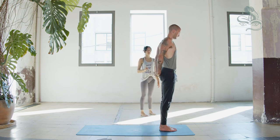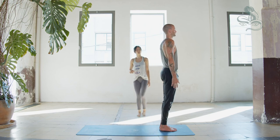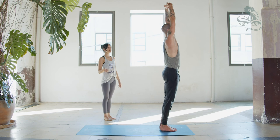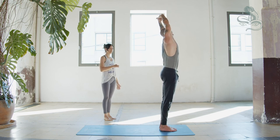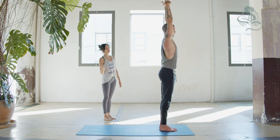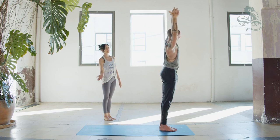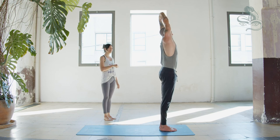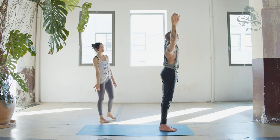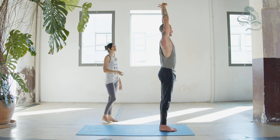Exhale, release the arms, chin parallel to the floor. Inhale, reach both arms up, clasping hands overhead, lengthen. Exhale, lean to the left side. Inhale, come to center, lengthen. Exhale, lean to the right. Inhale, center, lengthen. Exhale, left. Inhale, center, lengthen. Exhale, lean to the right. Inhale, come to center. Exhale, clasp hands behind your head, elbows to the sides.